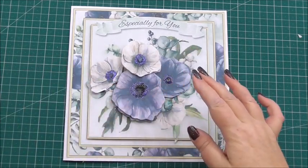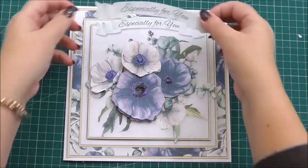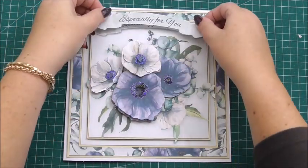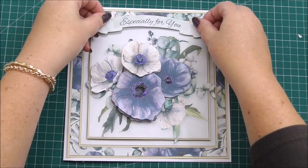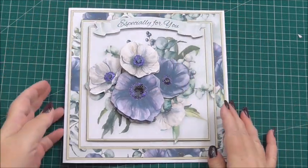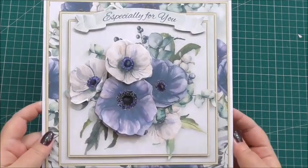To finish the card off, we've got the extra label — again on 3D foam — with the sentiment 'especially for you' on it. And that's our card finished.